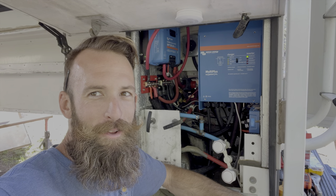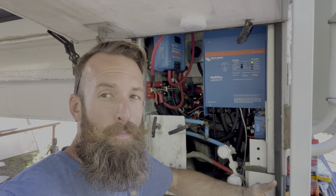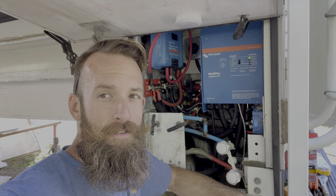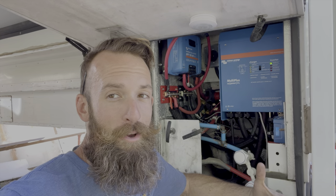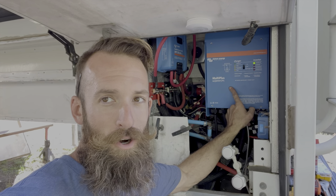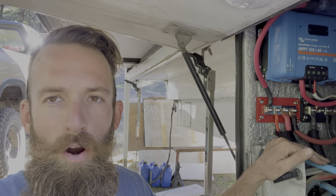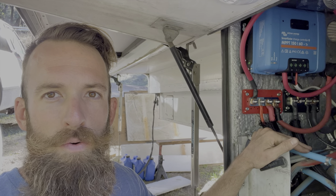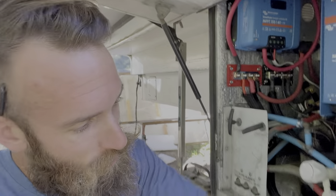This electrical cabinet got a lot more crowded since the last time I showed it to you. We've switched our battery bank system over to 24 volts from 12 volts. I really wish I would have done it a long time ago when I first built this system, but you live and you learn. We had to get a new inverter charger that runs 24 volt, and we also added in some bus bars for our positive and negative 24 volt setup. It is way cleaner than the old setup.